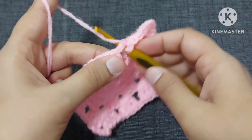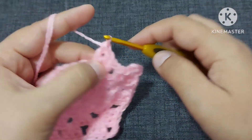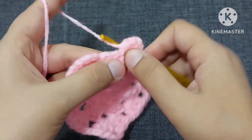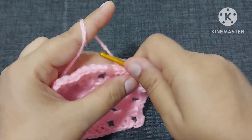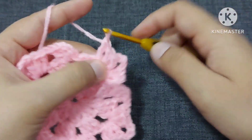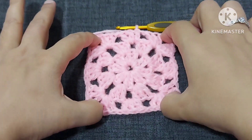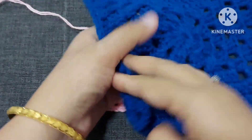Again one chain and we will make three double crochets here. One chain and now again we will make the corner here — three double crochets, one, two, three chains, and again three double crochets. Now we will have to close this square — one chain and here on the third chain from bottom we will make a slip stitch. So our circle has been turned into a square.